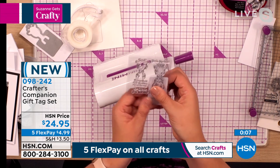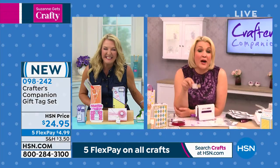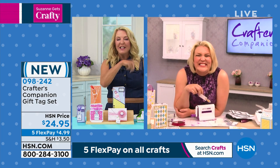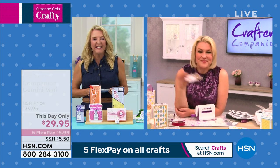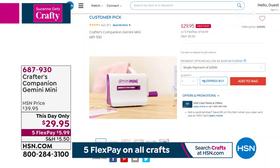My producer Jared's moving me on because we have two more people to squeeze in — I'm sorry about that, Sarah! Sarah mentions she'll be back at nine o'clock for a whole hour. We'll see you then! Now let me show you the Gemini Mini — we have it in stock as she mentioned. It's a little guy and it's really powerful. You don't have to worry about all the big sandwiches; all those little characters you just saw will fit right through there. Look at that! This is a This Day Only for $29.95 — the price ends tonight at midnight. Five Flex at $5.99 — quick, easy, fast.